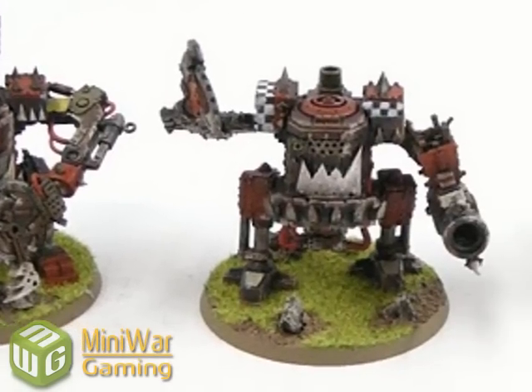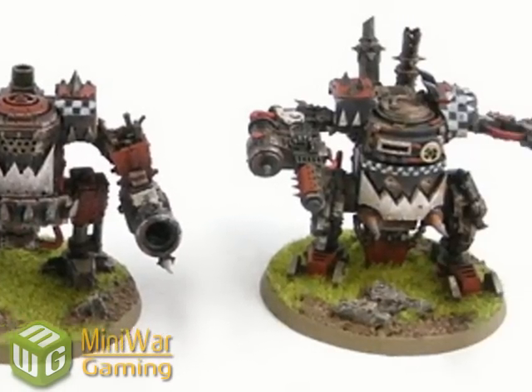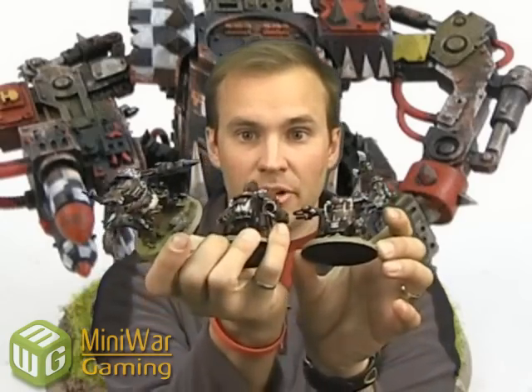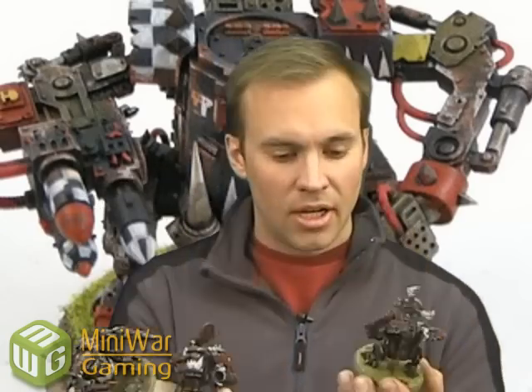Hey there Mini War Gamers, Mini War Gaming Paul here to show you the new Ork Plastic Killa Kans. These are awesome models and I'm just going to walk you through my build and painting of them. The thing that you probably already know but I thought was absolutely amazing when I first heard — you get three of them. Three plastic Killa Kans in a box.